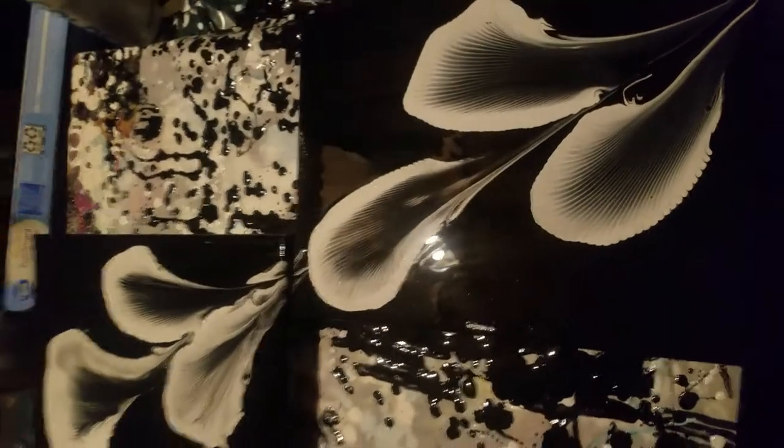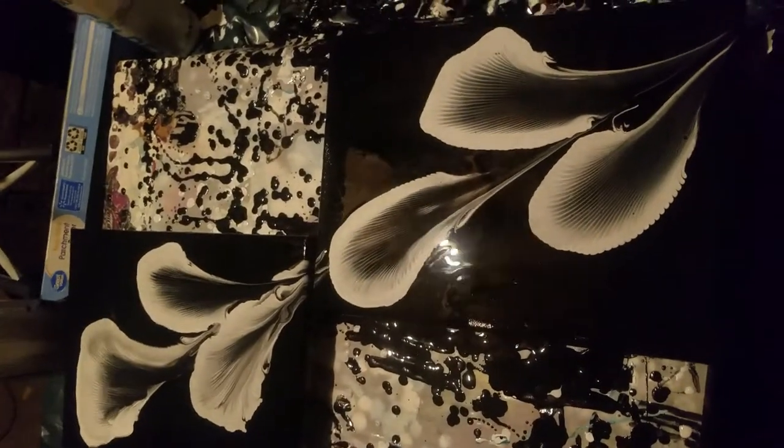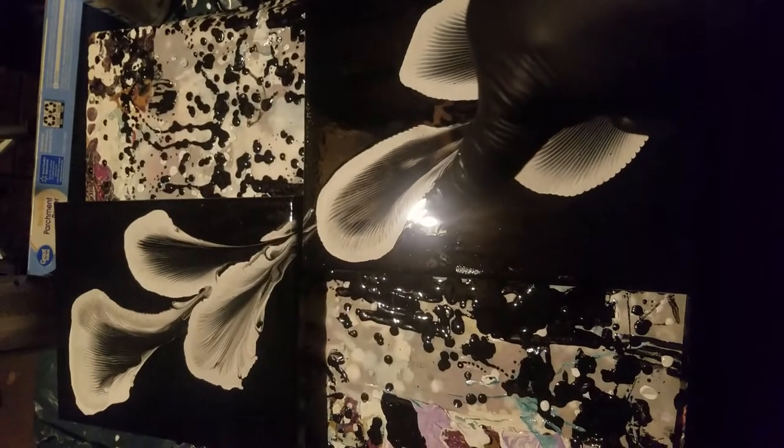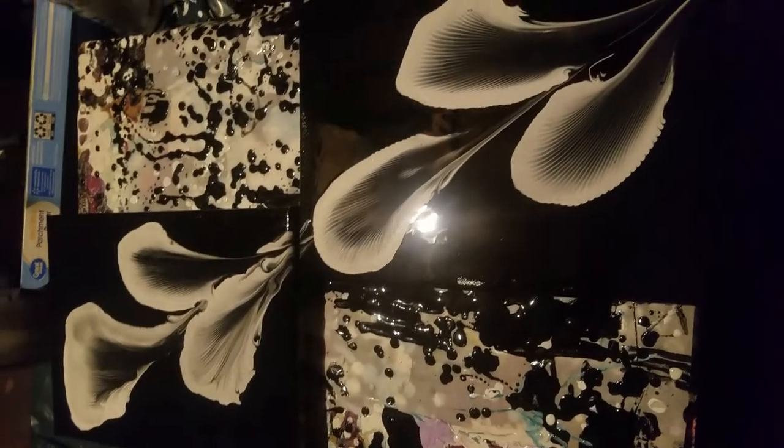Alright everybody, that's what I got for you. I hope you like it. This was a whole lot of fun — there you go, that's what the finished product will look like, minus that white spot right there. Alright guys, have a good night, love you all.